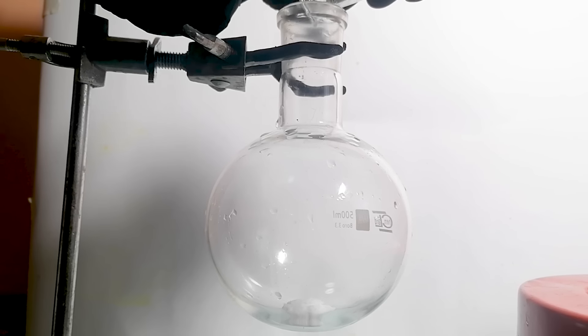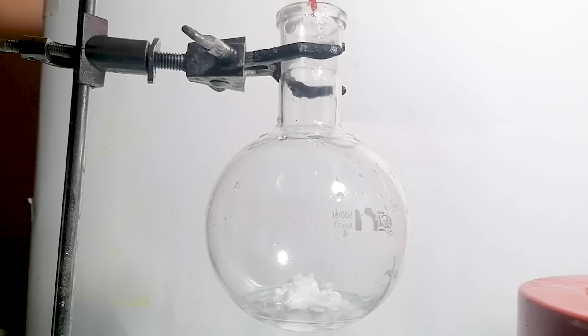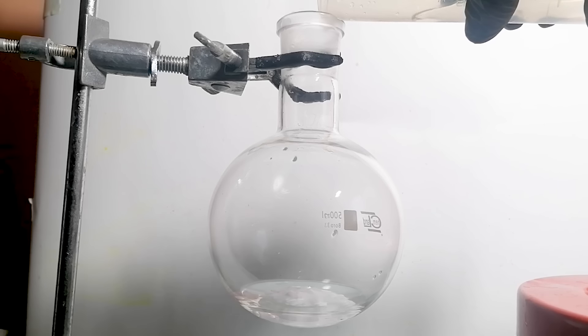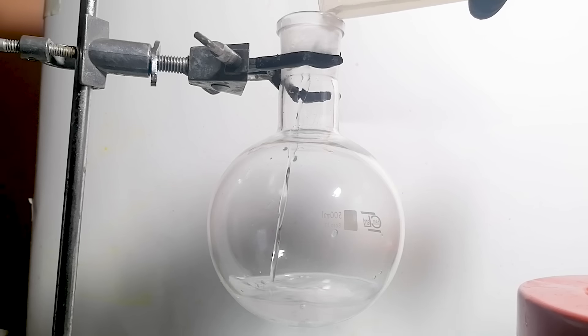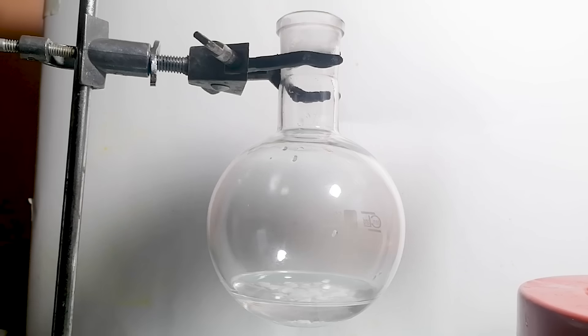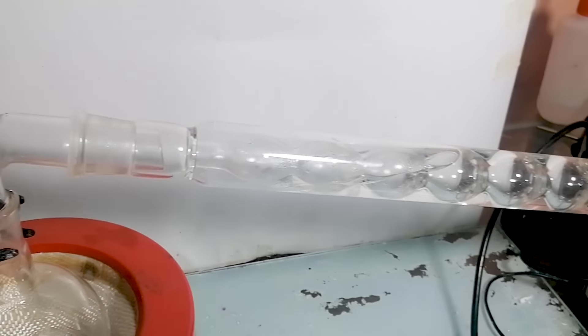I've added 11.5g of wet ammonium chloride into the flask and then washed the opening of the flask with water. Then I've added the formaldehyde. Now we can set it up for a distillation, so I've assembled a vacuum distillation apparatus.